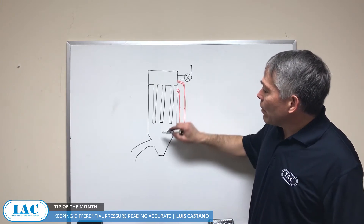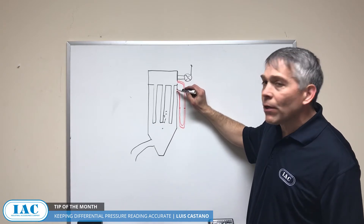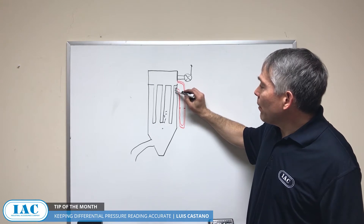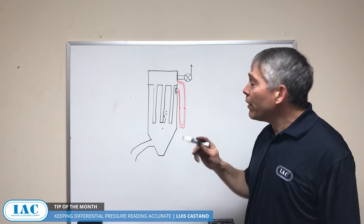In the baghouse, you have the dirty side and the clean side. We're going to focus specifically on the dirty side. It's easy for this to get plugged up because it's dirty, and if you have a probe going into the vertical wall just like that, it will get plugged.